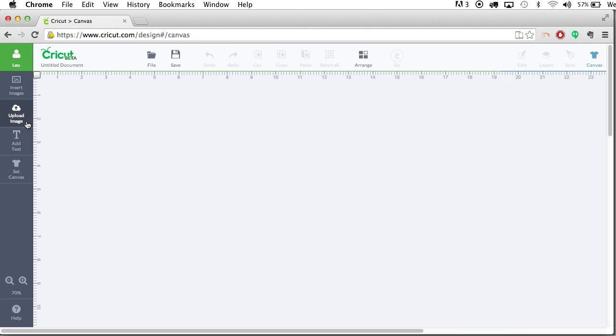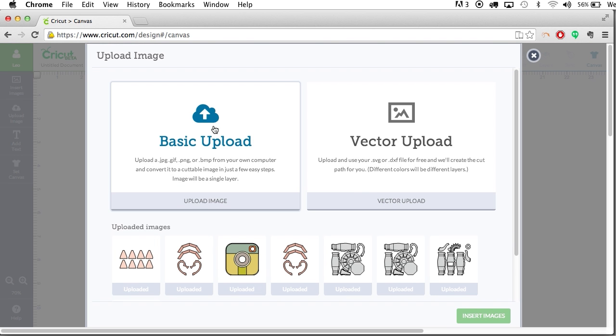The second button here is the 'Upload Image' button, and that's what we're going to be focusing on today. When we click on that we get this screen where you have two options: one for basic upload, which is for more of a raster-based image like a JPEG, GIF, PNG, or bitmap — the software will convert those into a cuttable image. But we want to focus on the vector upload feature, which lets you upload not only SVG files but DXF files as well. Today we're going to focus on SVG files since we are SVG Cuts.